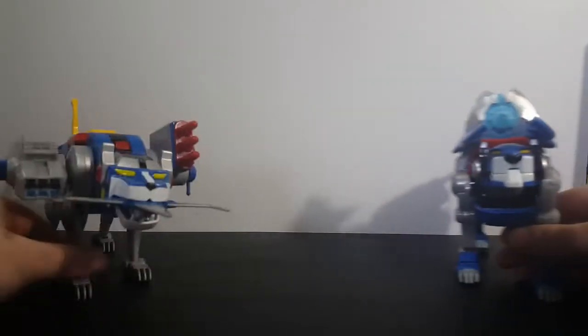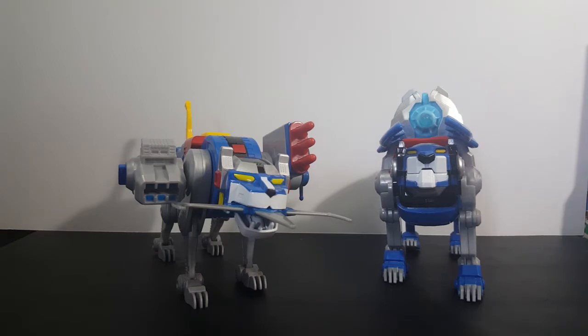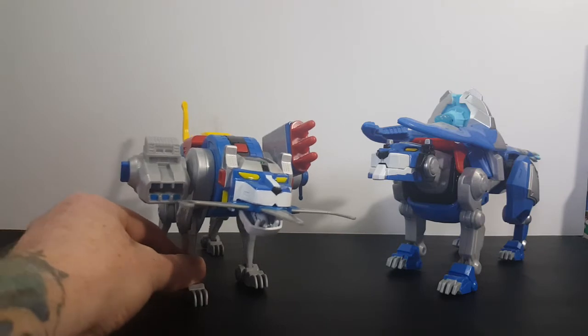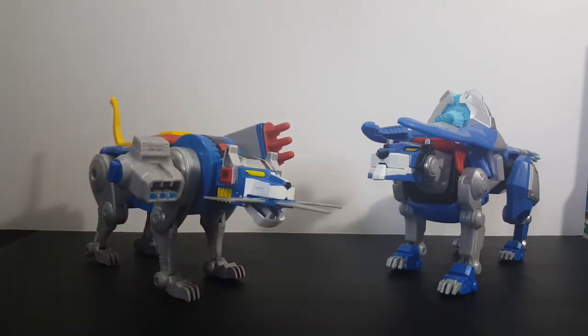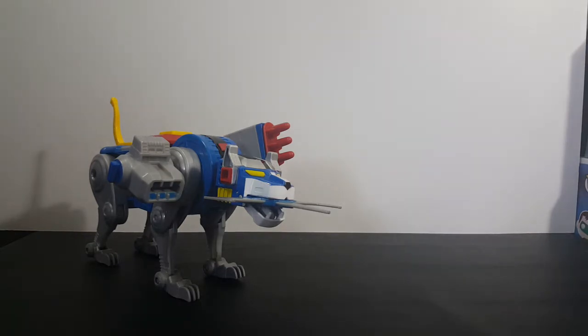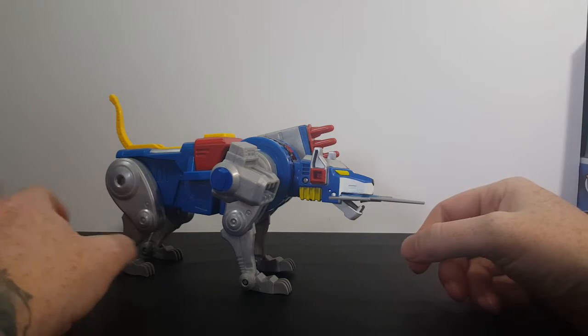Now what we're going to do is take a look at the Voltron 84 Classic Legendary Blue Lion and then compare it to the Voltron Legendary Defender Legendary Blue Lion. Let's go ahead and take a look at the Voltron 84 Classic Legendary Blue Lion.